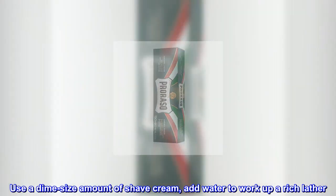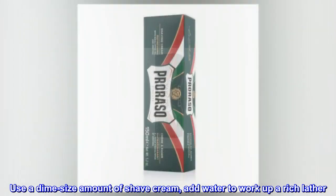Use a dime-size amount of shave cream. Add water to work up a rich lather. Apply to damp skin.